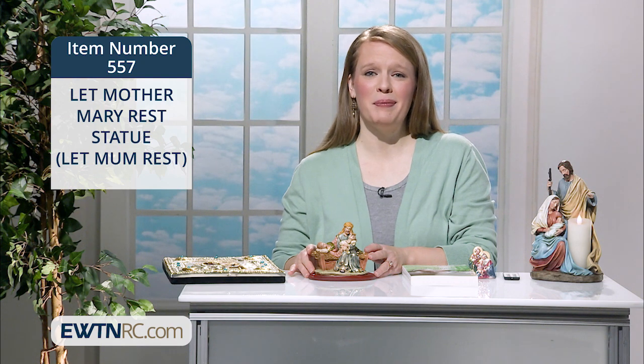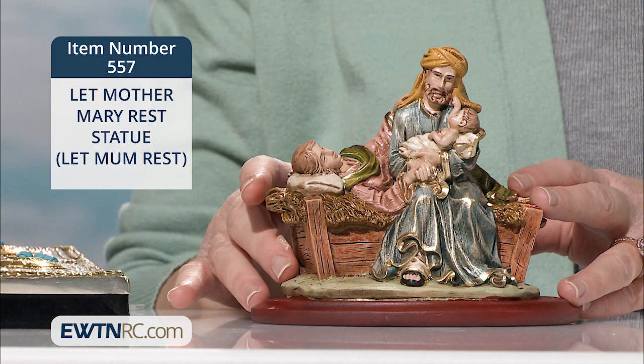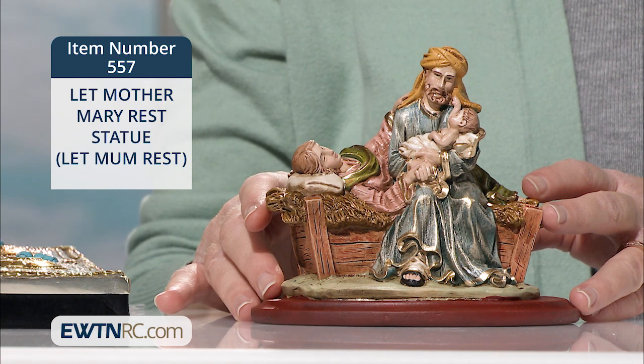This statue would send a beautiful message to mom that you see the hard work, the heavenly work that she is about and that you appreciate her. Every mom needs support and help no matter how well she carries her load.